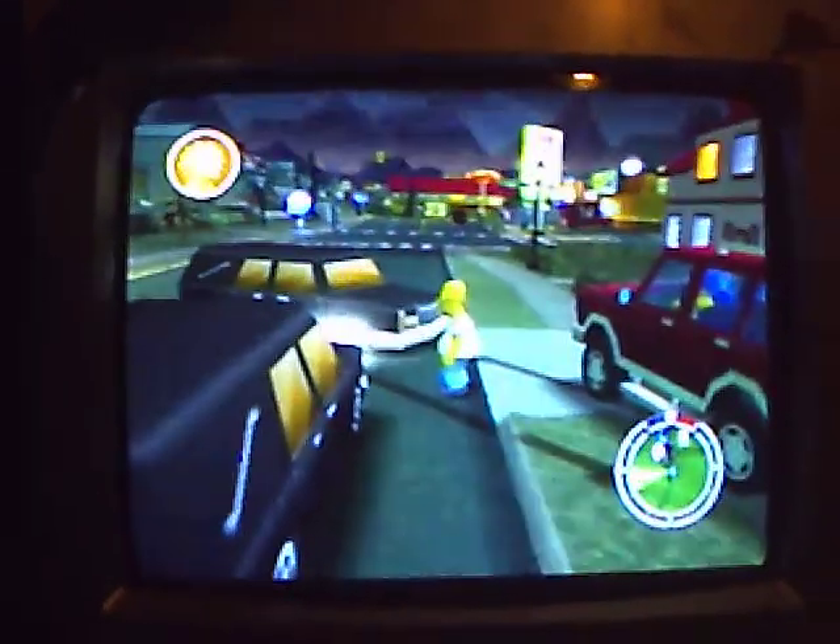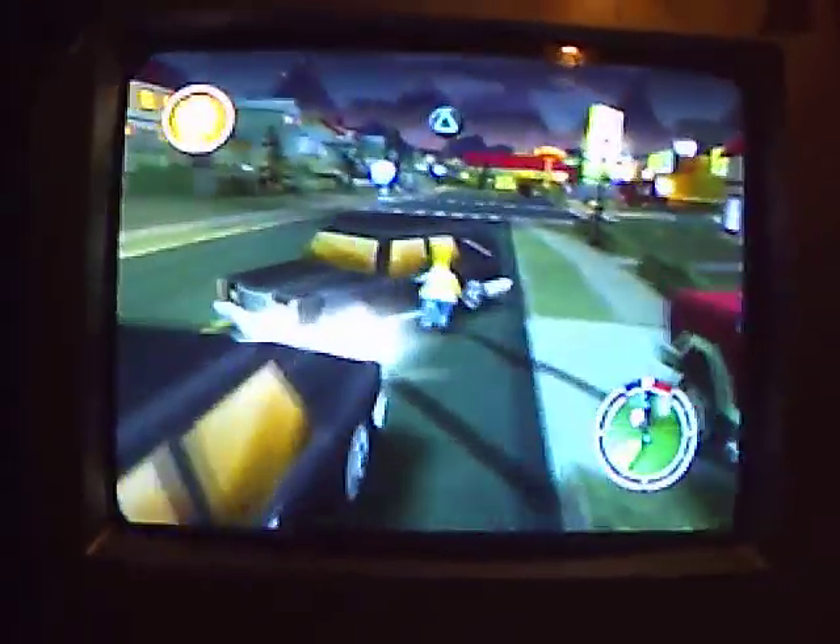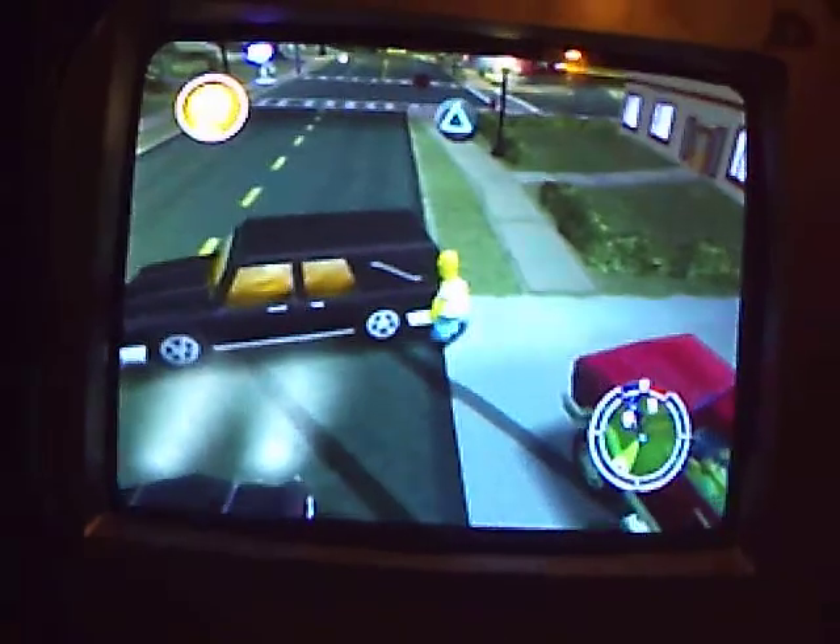Simpsons Hit and Run. That hearse is spinning on its own accord. As you can see, it is spinning on its own accord.